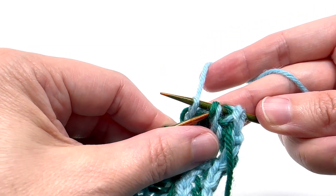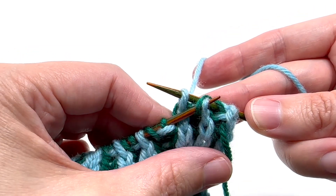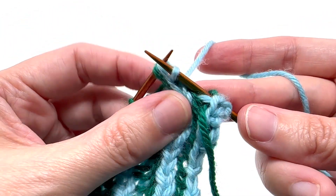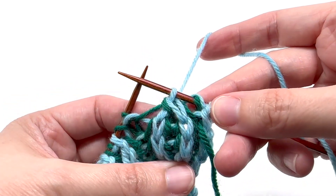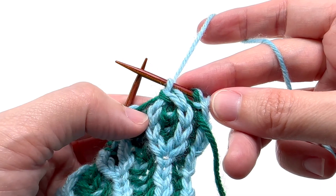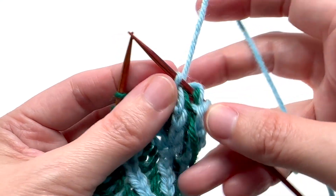We knit through all three strands, which is only two stitches. Then we come back and pick up the burk stitch that we slipped — both strands — and slip it over the top of the other one. Now we have decreased from three stitches down to one. That's the BRLSL.